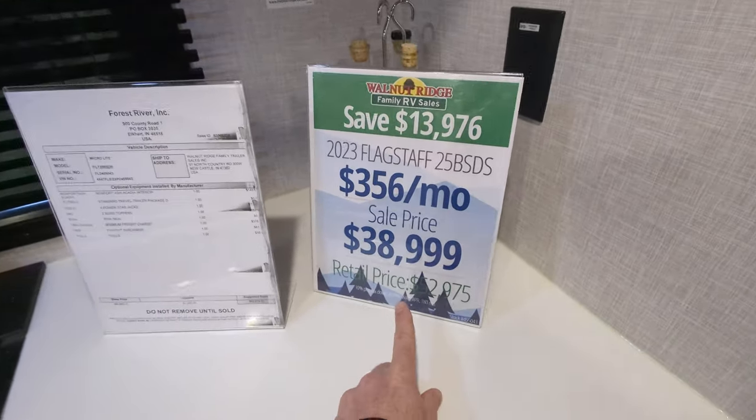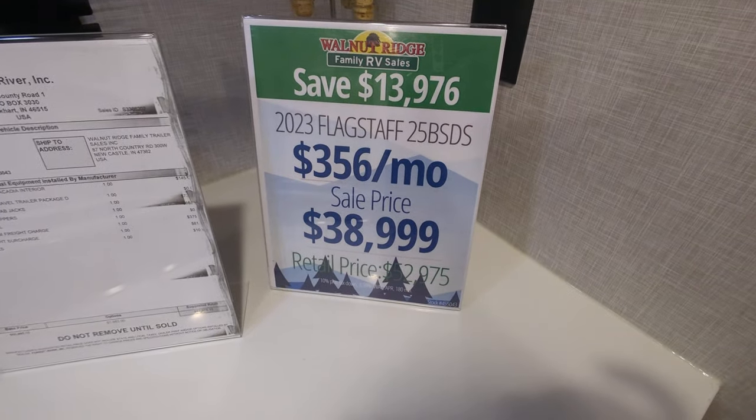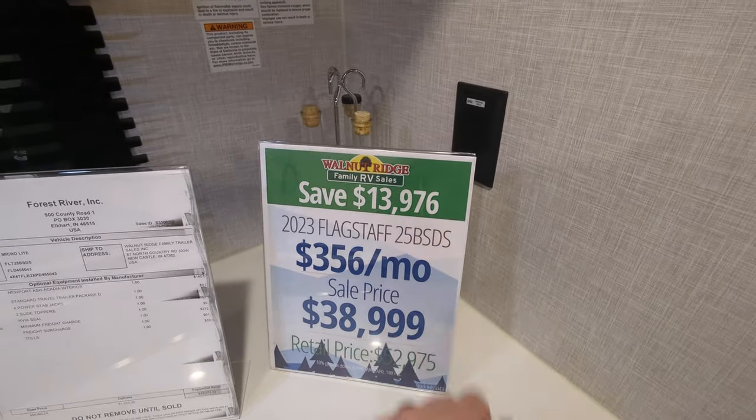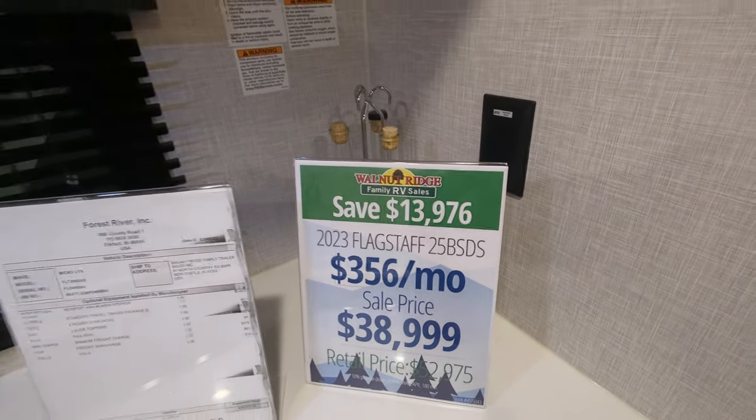Let's talk price real quick. We're looking at a retail of $52,975. Our price: $38,999 — so you're looking at a savings of $13,976.